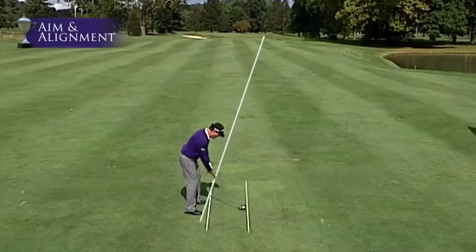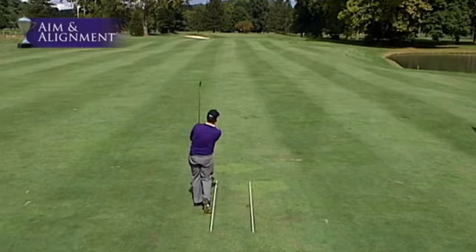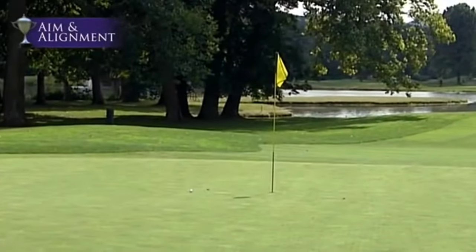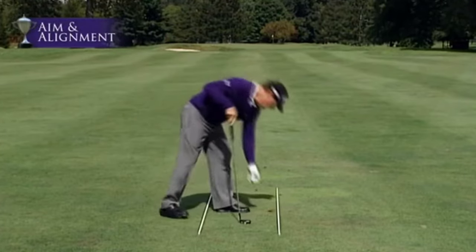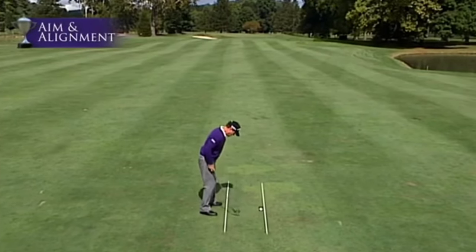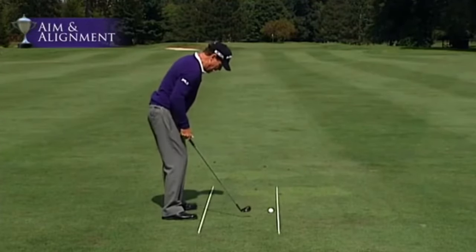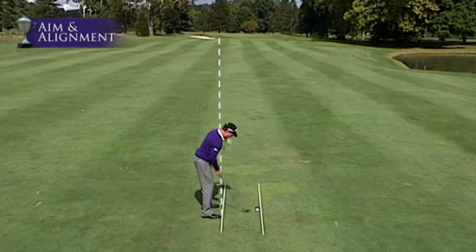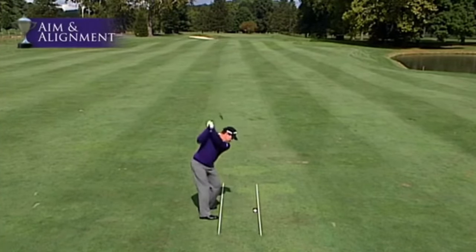The ball naturally turns right in toward the hole. Jack Nicklaus hits a fade, so he does the opposite — instead of being aligned at the target, he opens his body a little, starts the ball left of the target, and hits the fade into the hole.